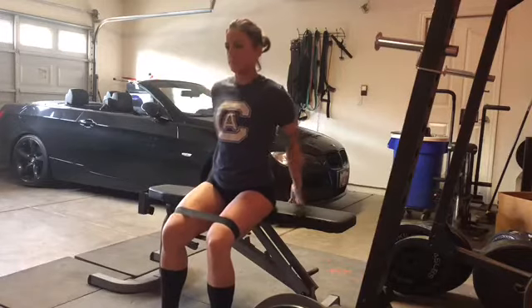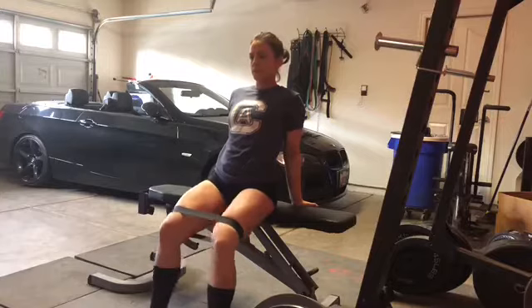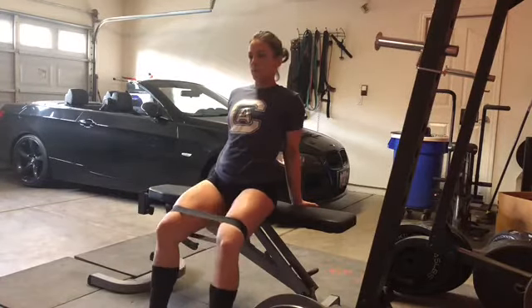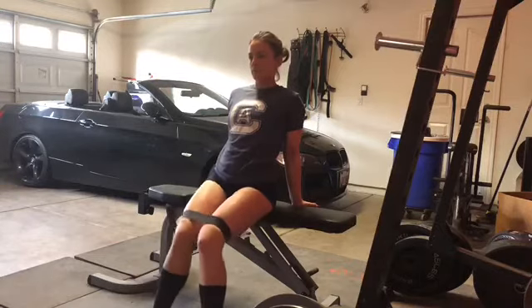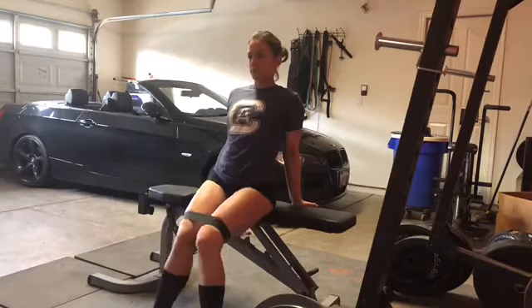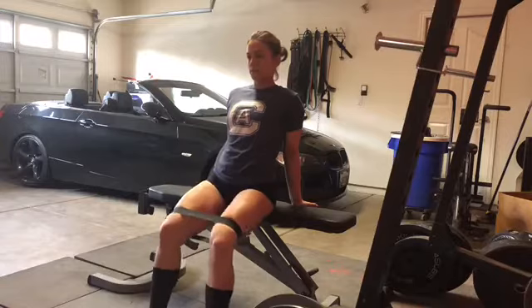When we lean back we're getting more glute max. Leaning back means the glute max is more extended, so we're getting a lot more activation and work done. I do 15 of each of those and that's my entire glute warm-up.